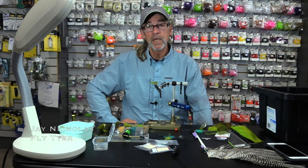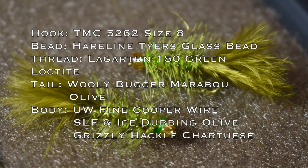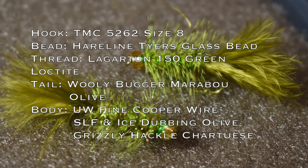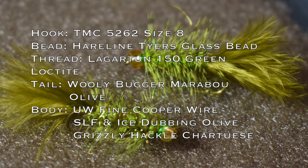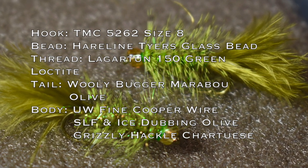Hey, this is Jay Nicklaus for the Oregon Fly Fishing Blog and I'm here at the shop, just like I was 10 years ago, probably tying this same fly — I've aged. We're going to do an olive glass bead damsel fly. It looks a lot like a glass bead olive woolly bugger, but trust me, this is a damsel fly.